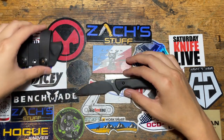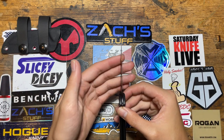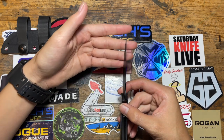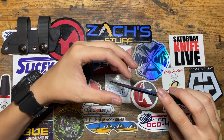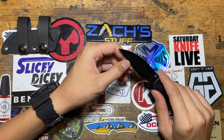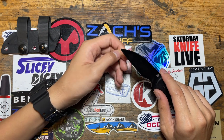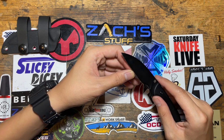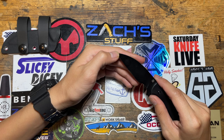Now onto the blade. It's very thin as you can see — it's a full flat grind basically, very thin behind the edge. I did sharpen this myself. As always, I sharpened it — I think I took this down to 18 or 20 degrees, something like that. So it is really sharp.